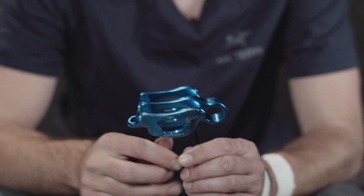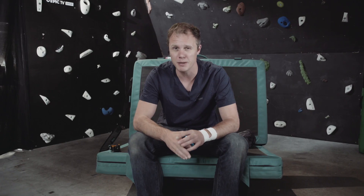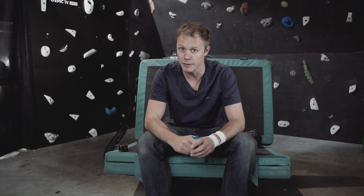If you are a novice I would recommend learning on an ATC or non-assisted braking belay device, so you can learn some really good habits and aren't tempted to be a bit lazy with using a Grigri.